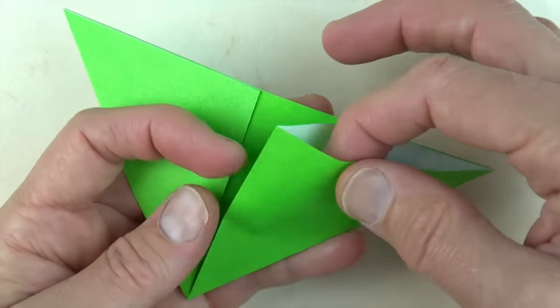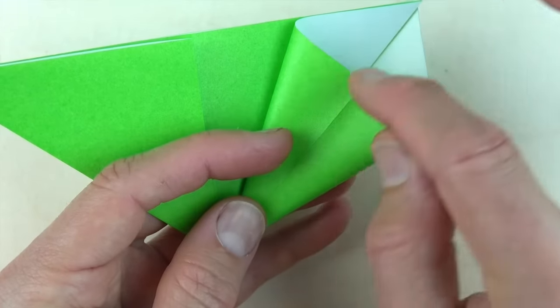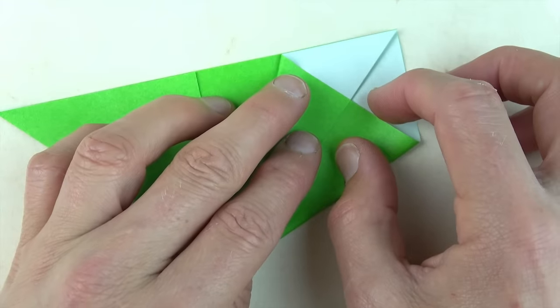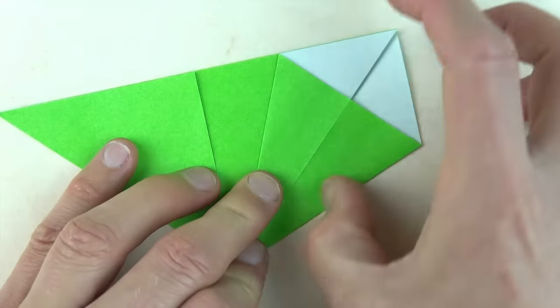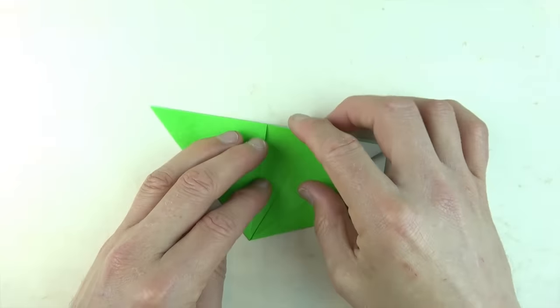Now open this pocket, put your finger inside and squash it so that the crease lands on this edge and completely unfold.